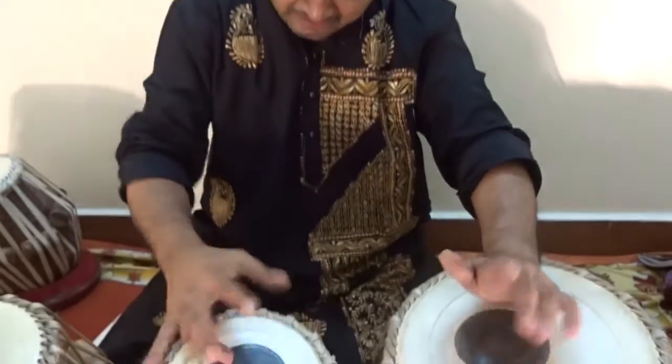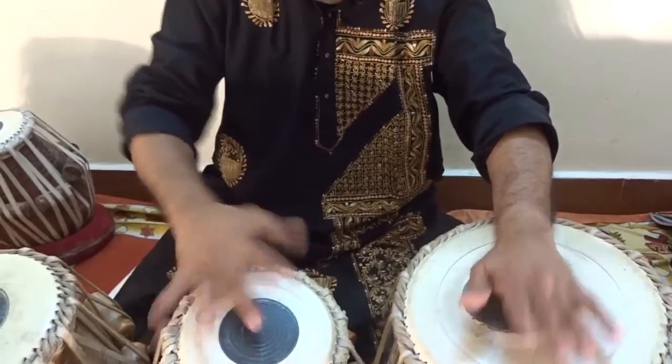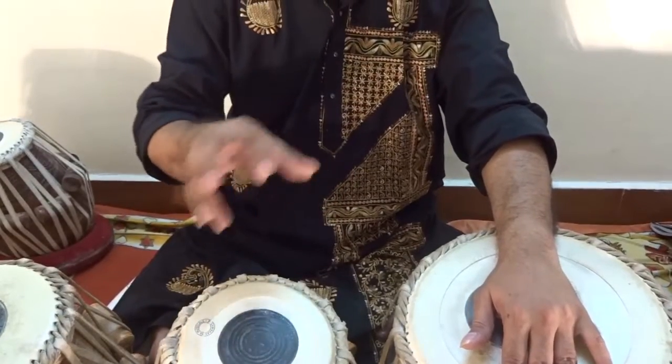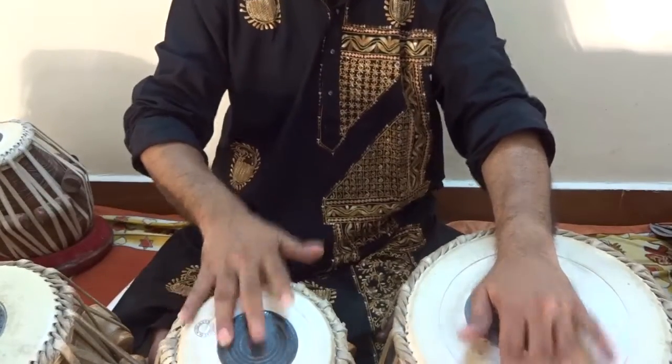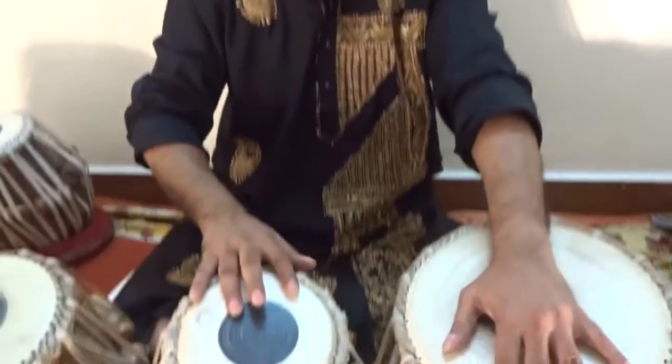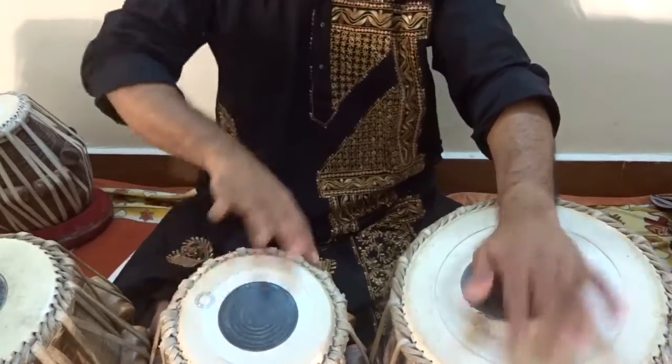Dherekete takdhim, dherekete takdhim, tadakene nakdhim. It is basically revolving around this middle finger. Dherekete takdhim — starting with dherekete takdhim. Then dherekete takdhim, tadakene nakdhim.